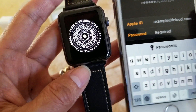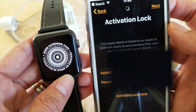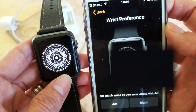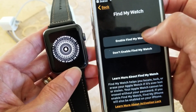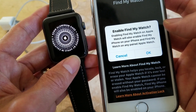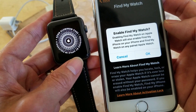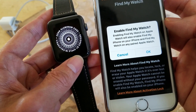After entering your Apple ID and password, click 'Next'. You can then enable Find My Watch. It says that enabling Find My Watch on Apple Watch will also enable Find My iPhone on your iPhone and Find My Watch on any paired Apple Watch.